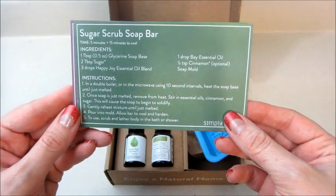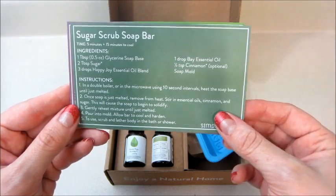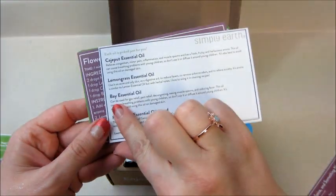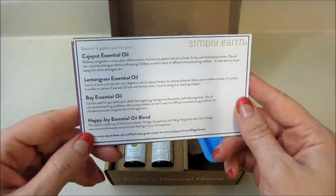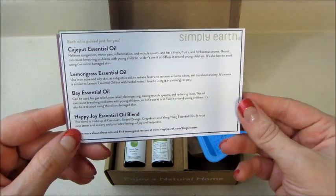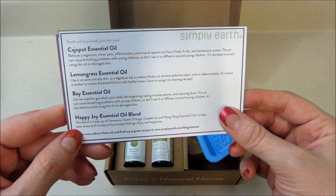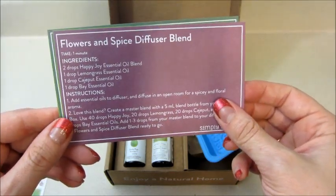Next up we have a sugar scrub soap bar — I think I'll probably make that one for sure, that sounds cool. On the back of some of the cards, if the recipe doesn't continue they give different advertisements and show what's in the box. So these are the oils that are in this month, but I'll show those in a moment. There's also a Flour and Spice diffuser blend recipe card.